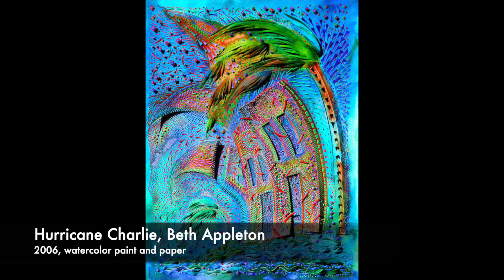A Florida native, Beth Appleton is inspired by the many Florida cities she has lived in, including Quincy, where our museum is located.